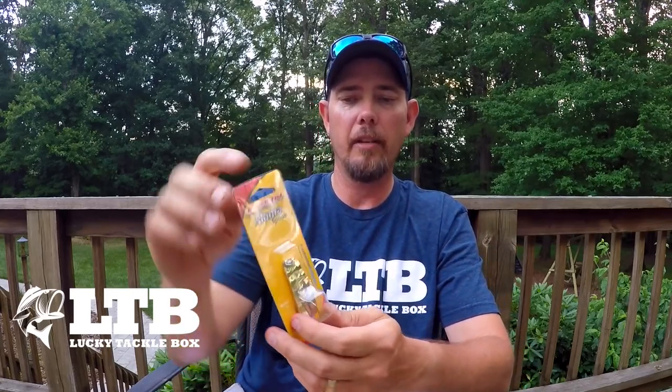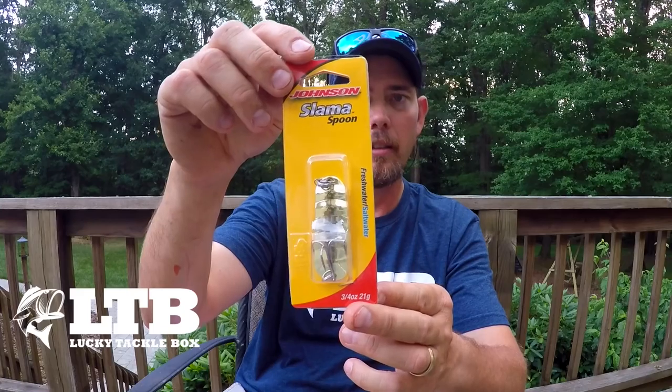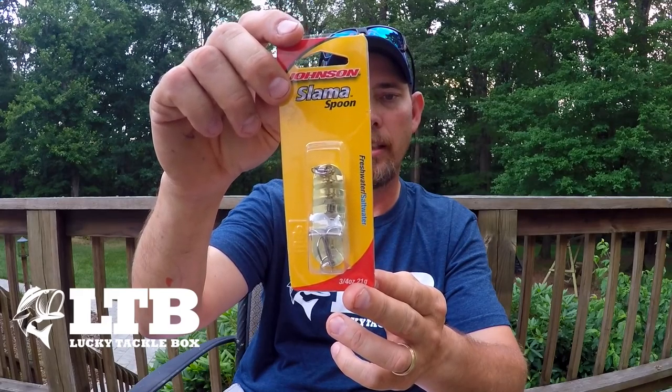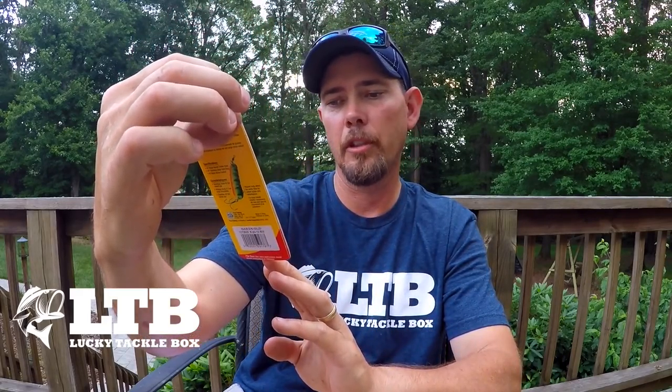Next bait is a Johnson Slamma Spoon. Now, I've never tried one of these — I've never been a big spoon guy. But you know what? It's always good to try new things. This is the gold color, three-quarters ounce.